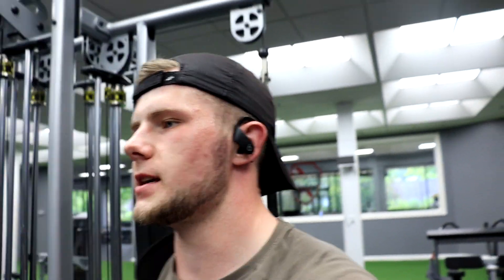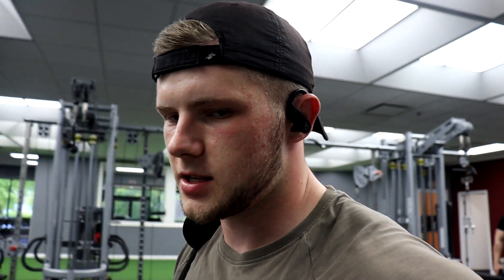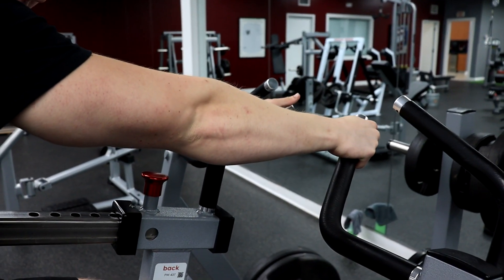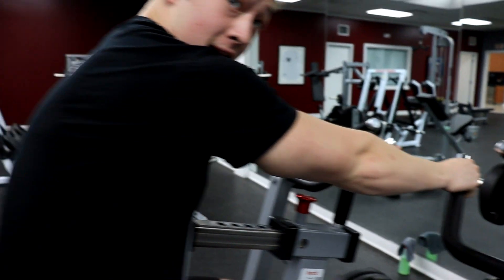Lat pulldown — three sets done. Did a big extensive warm-up, built that mind-muscle connection, got our nervous system primed and ready. Now we're going to move on to our horizontal dominant movement. What is this called — a hammer strength row? Plate-loaded row. Go more here, you'll get a little more teres and thoracic — so upper lat.